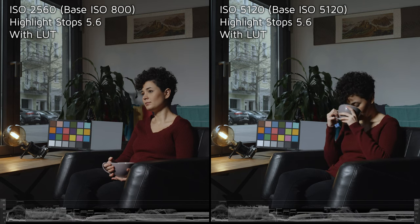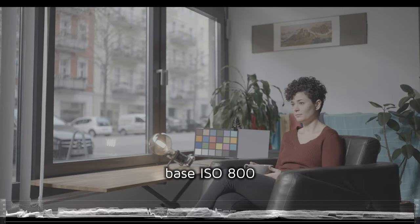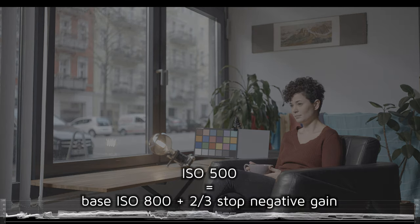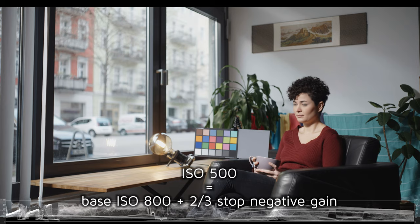Note that noise and image quality are subjective, and what looks best is up to you to decide. It could be that you prefer the look of a sensitivity closer to the base ISO, such as ISO 500, which is just two-thirds of a stop less sensitive than its base ISO 800 and has a very clean look thanks to negative gain. We always recommend that you test your camera to find your personal ISO sweet spot.